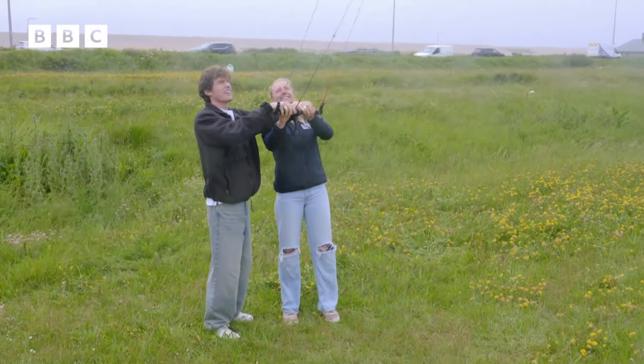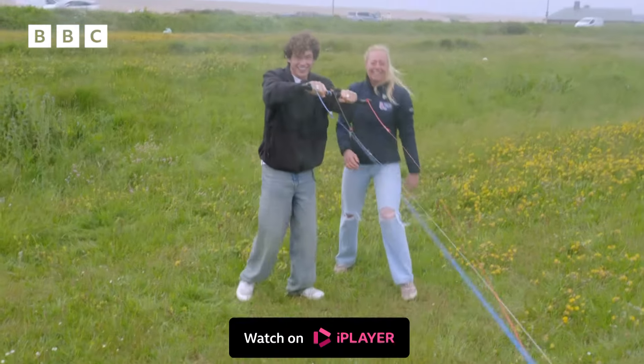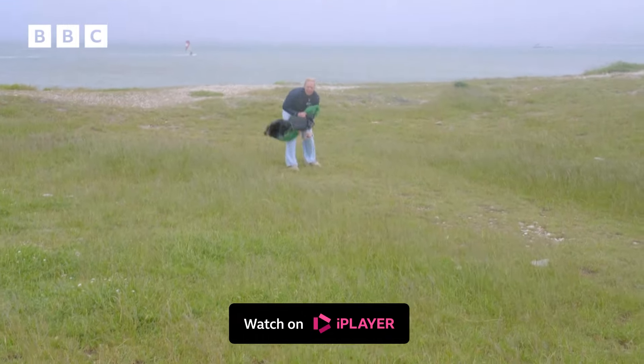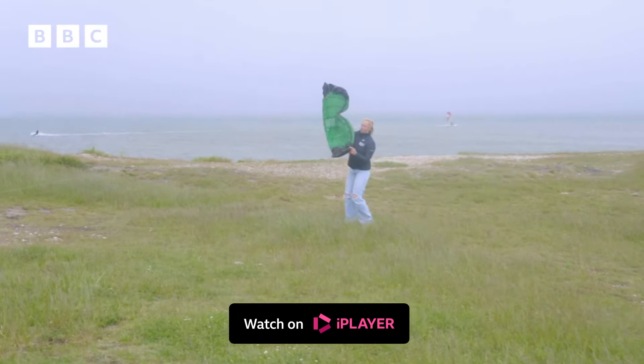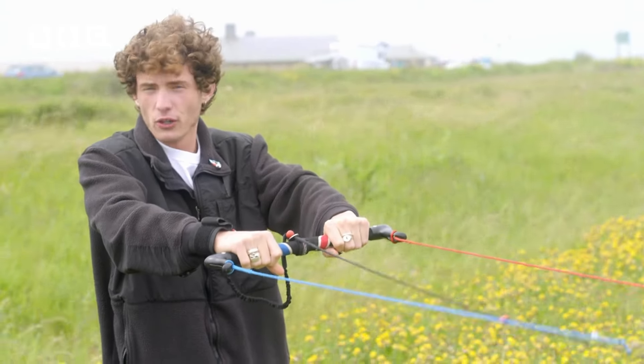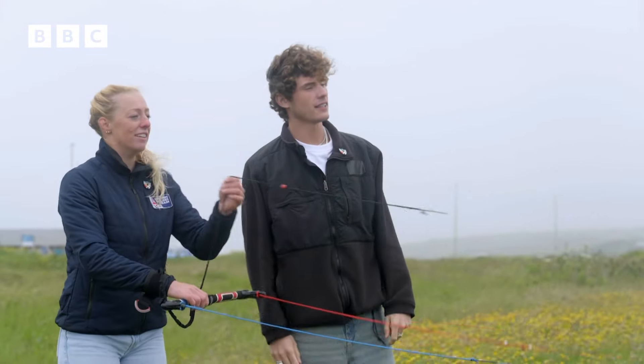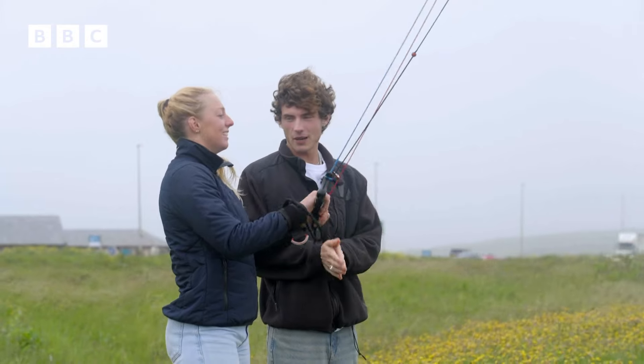Ellie asks if Joel's ready to give it a go — he says he's a kite pro. He immediately loses control toward the camera — sorry! After another attempt, Joel can't tell if it's his fault or Mother Nature's. Ellie notes it takes a little getting used to. She's the first ever person from Team GB bringing kite foiling to the Olympics — how does that feel? Very exciting, really cool.